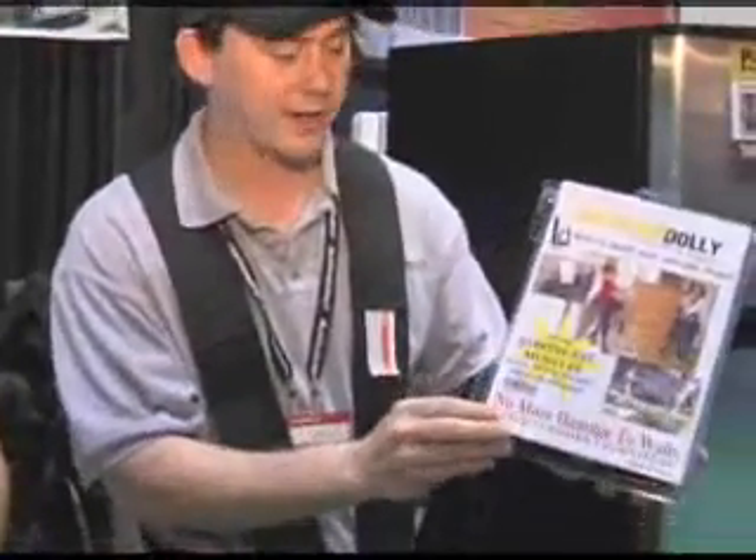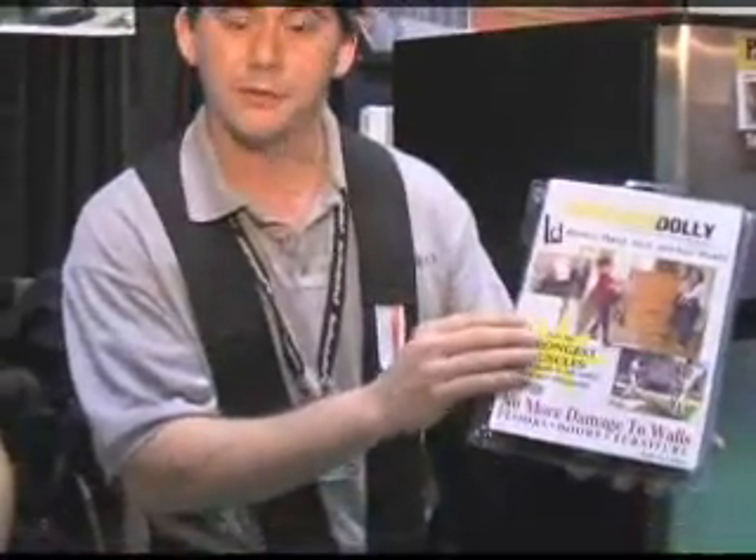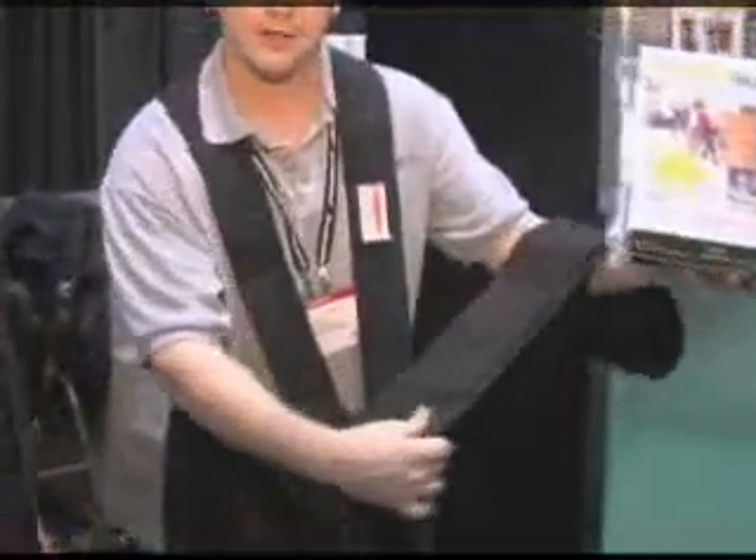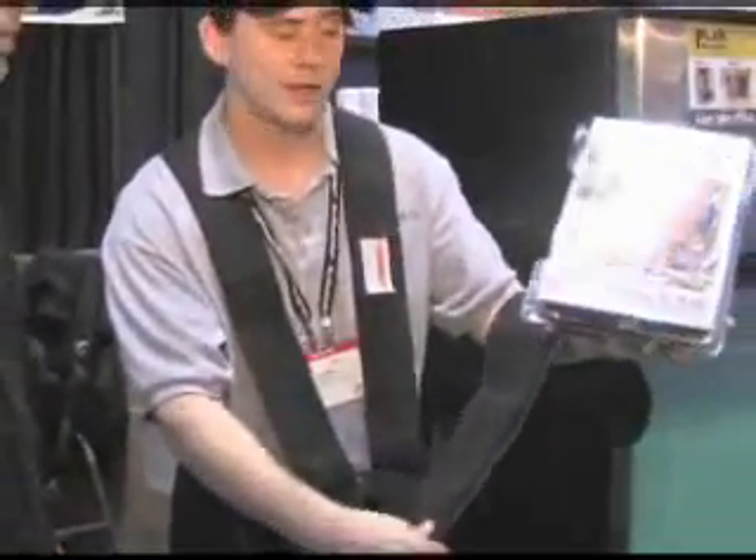This is what the packaging looks like. It comes with everything for two people, so you get two harnesses and this carrying strap that goes underneath the piece — all of that comes in one package.